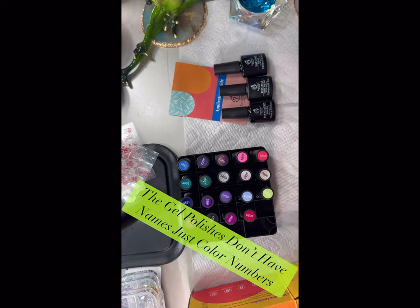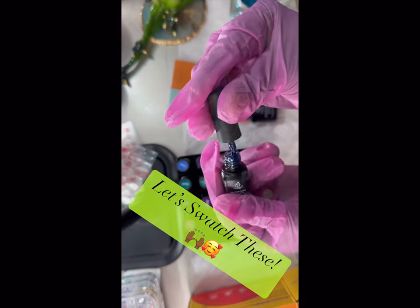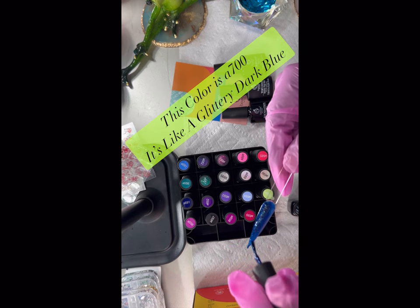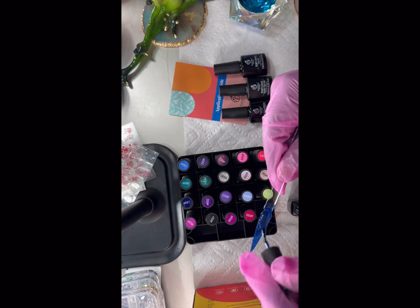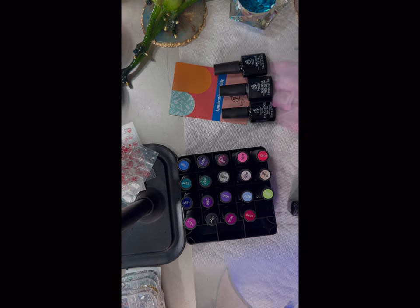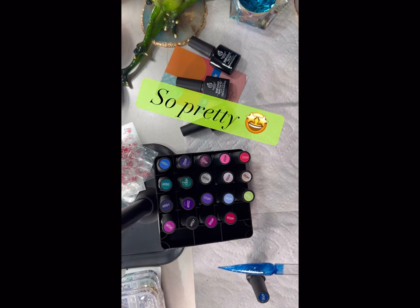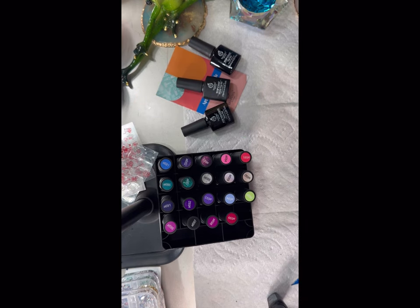Let's do some swatching. I got these swatch sticks off Amazon — I can link those below. The first color is a very beautiful, sparkly blue polish. It's a glittery dark blue, color code A700 — very pretty, very shimmery. After each swatch I cure the color for 30 seconds. If it's really sheer I do a second coat, but if it's dark enough I do one coat to save product.